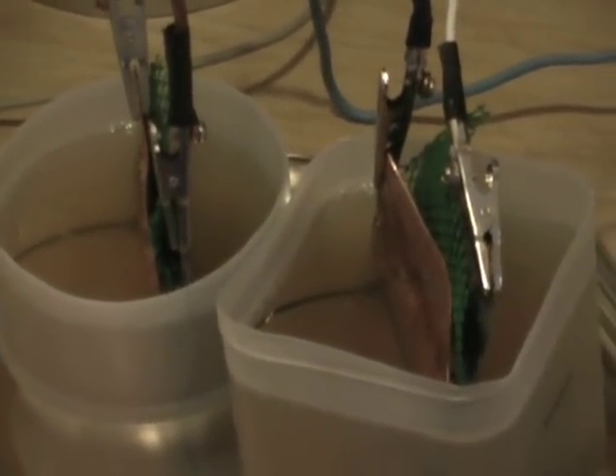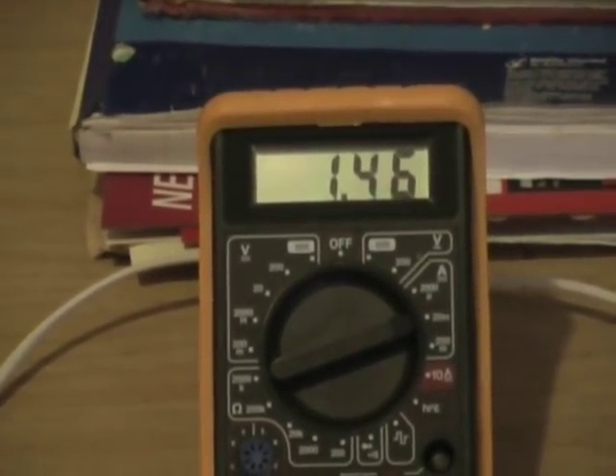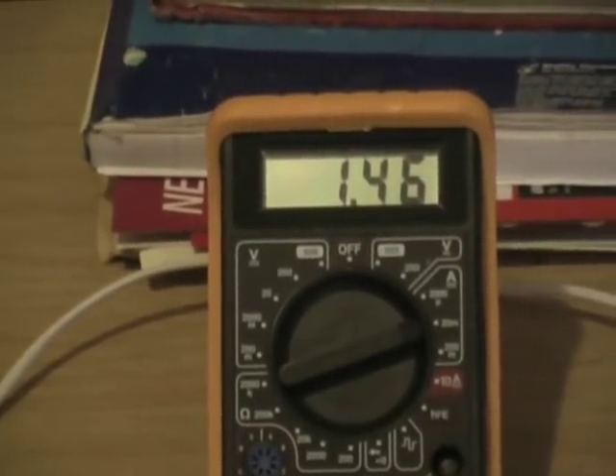One teaspoon of vinegar into each half pint of water. Makes not a lot of difference — it's creeping down still.